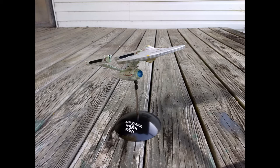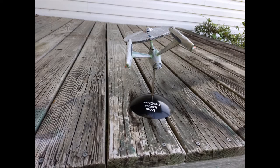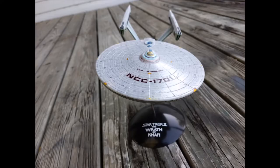Space, the final frontier. These are the continuing voyages of the starship Enterprise — her ongoing mission: to explore strange new worlds, to seek out new life forms and new civilizations, to boldly go where no man has gone before.